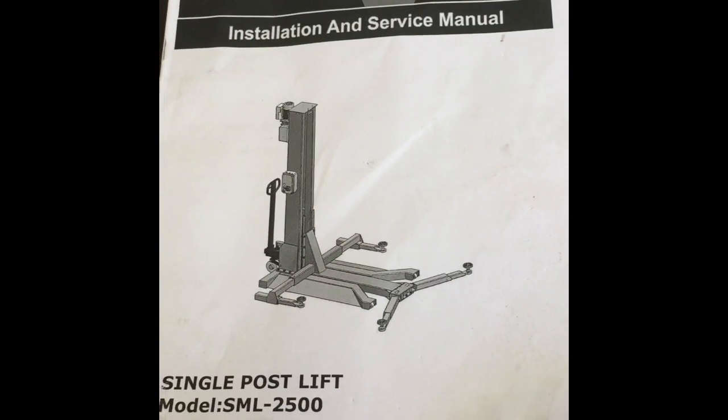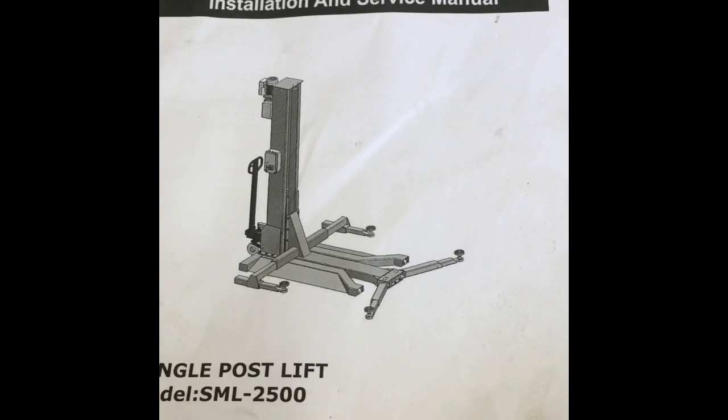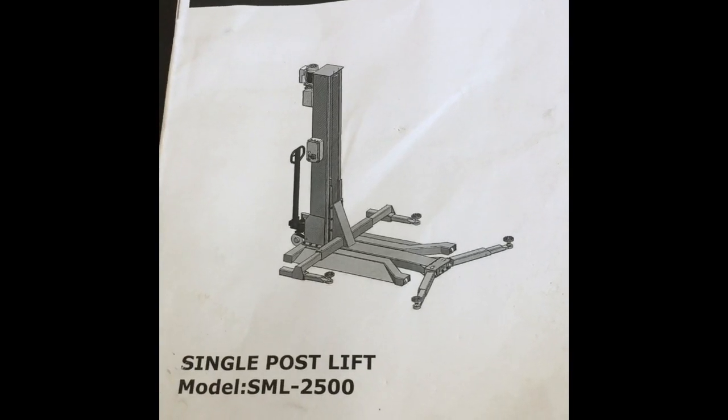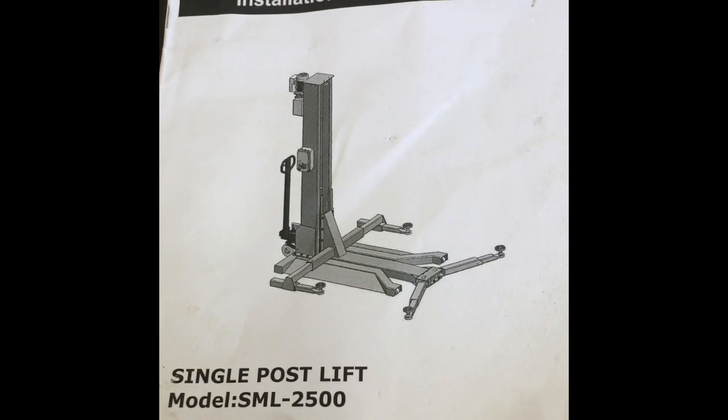Hi, G'day guys, this is Nick from DMOP Garage and I'm just doing a review on this classic lift. It's a single post hoist. The model is SML2500.